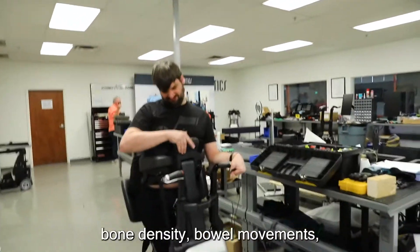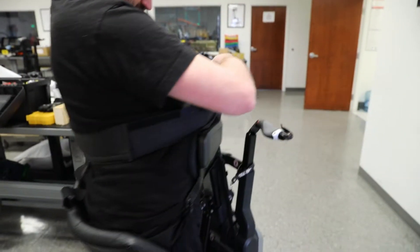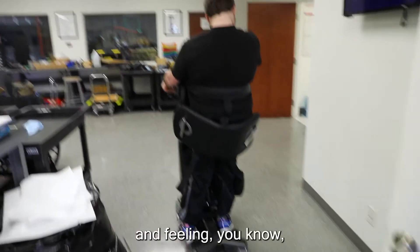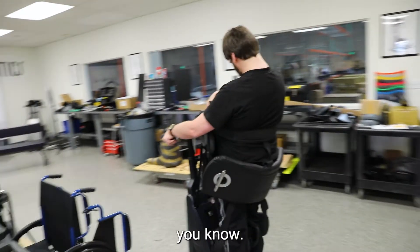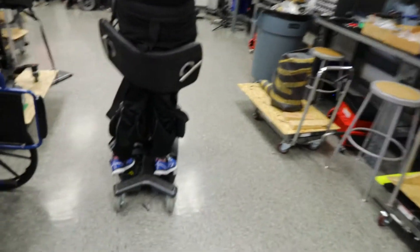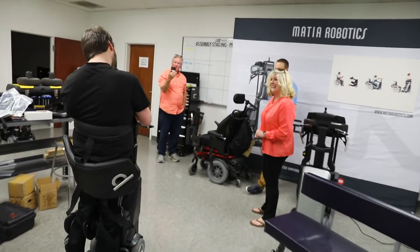There are a ton of physical benefits, whether it's bone density, bowel movement, blood flow — but the number one thing everybody points out is the psychological effect of just having people talk to you at the same level, and feeling at the same level with your peers. Technology's our friend! Thank you.